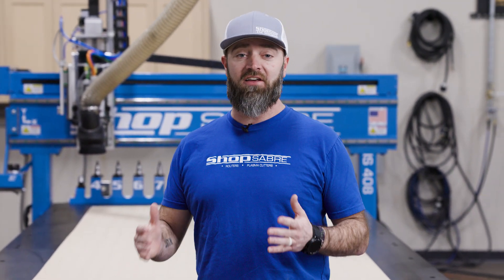Hey everyone, I'm C&C Sean and in this video we're going to make a torsion box workbench for the showroom.